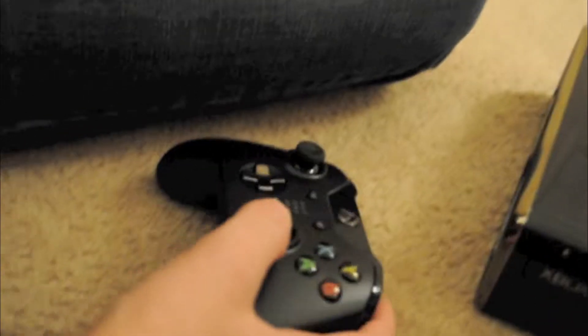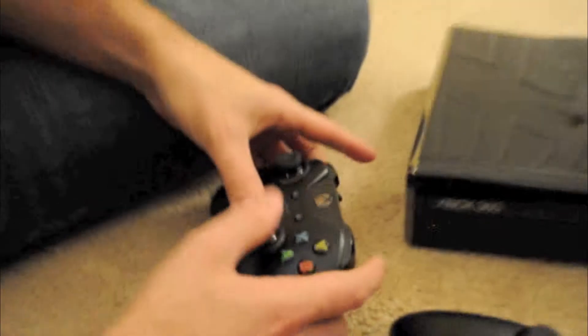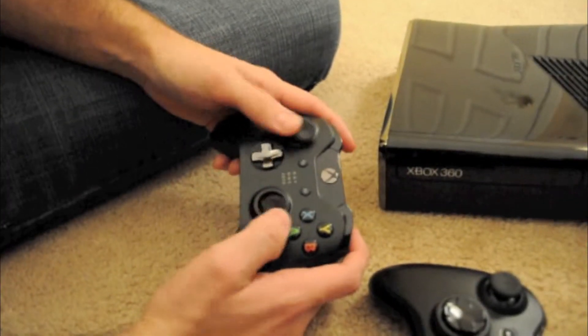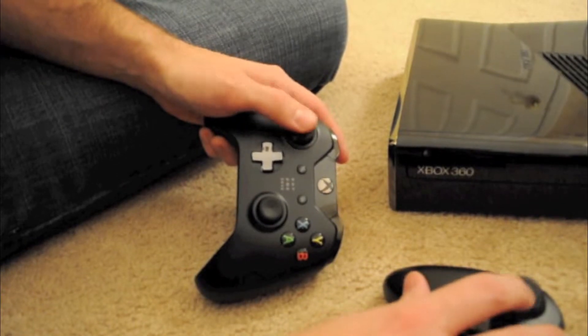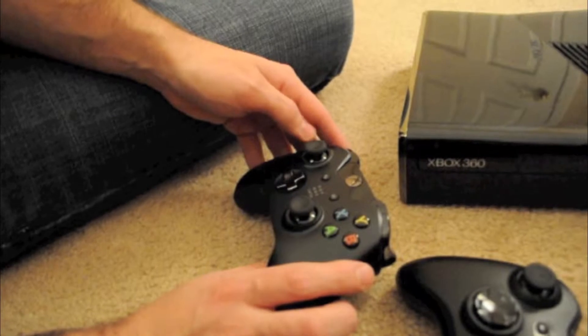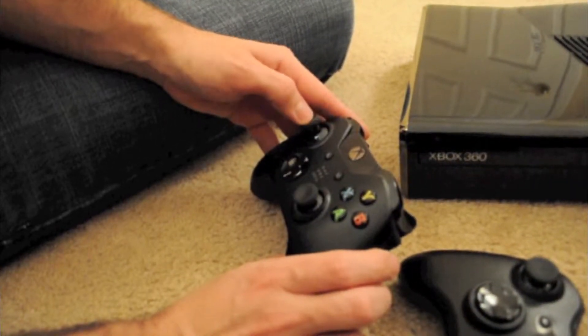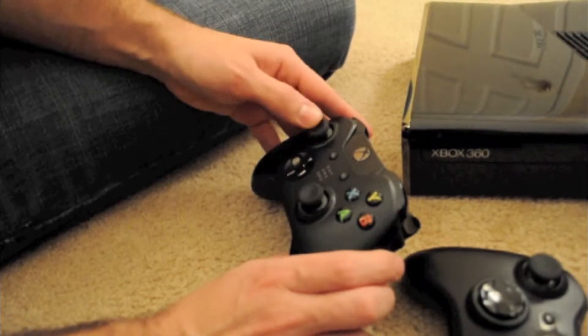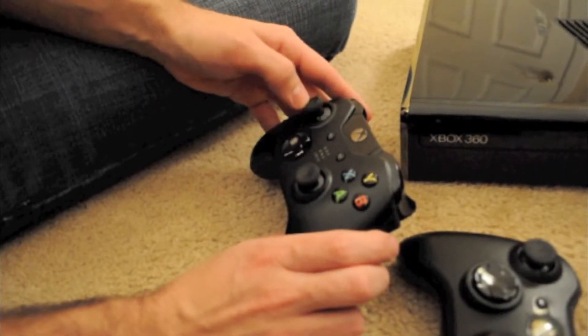Clicking in the joysticks — actually it is similar, though these click a little louder. But these joysticks definitely feel a lot more precise. There's no real dead zone — it's very fluid. It moves exactly where you want it to.